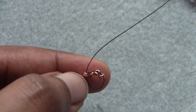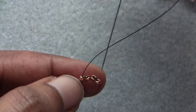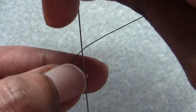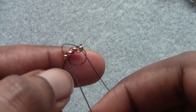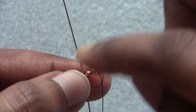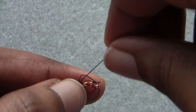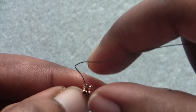I'm going to leave my thread loose just so you can see what I'm doing a little better, but as you go you can pull yours tight. Then I'm going to continue down through the very last seed bead and go up through the first seed bead from the tail end one more time. You can see I've created a loop of thread around the beads, and when I pull all of that together it's going to pull my beads into a circle.